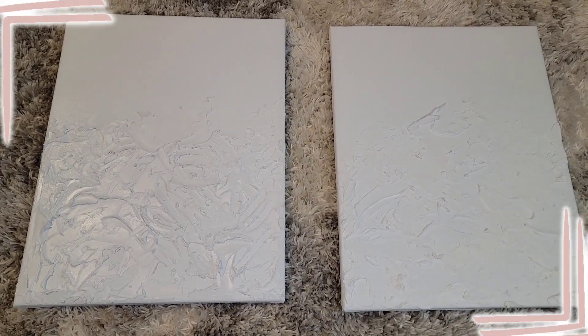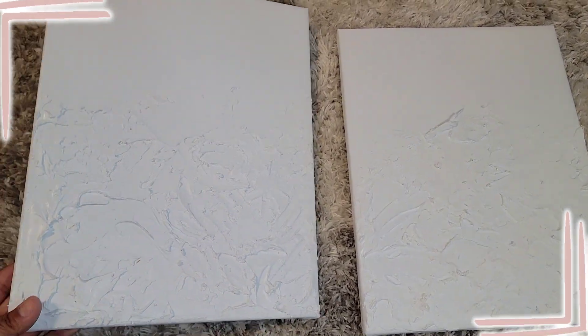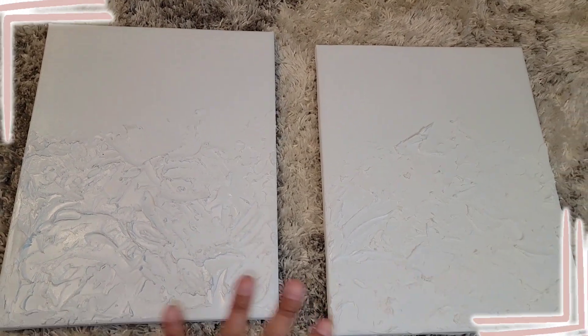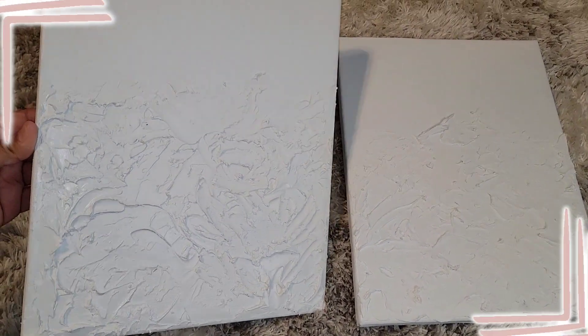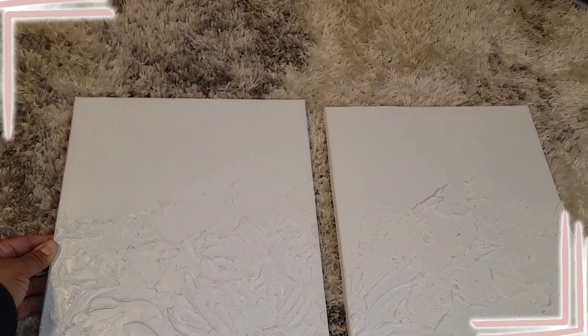Check it out — this is what it should look like after we paint it. See how it's all one nice cohesive white shade? Look at how cool it looks! Now it's time for the fun part.